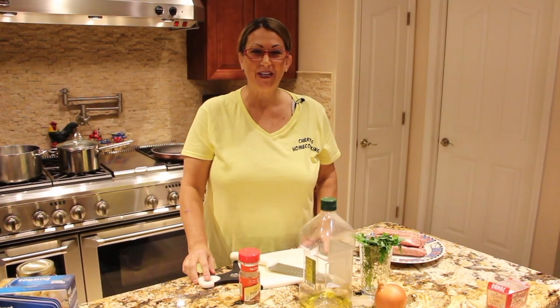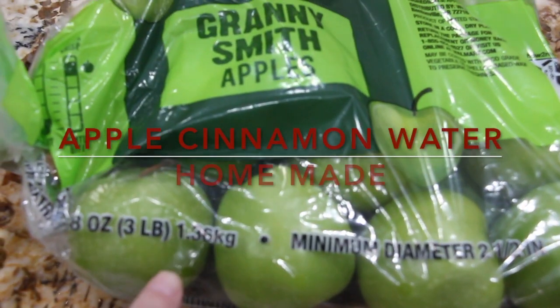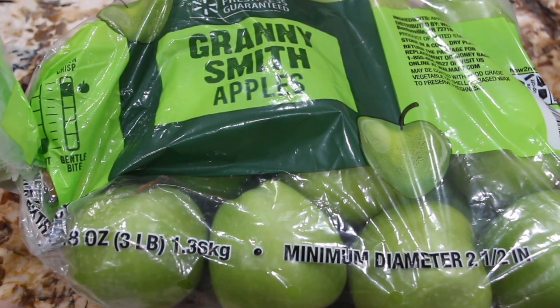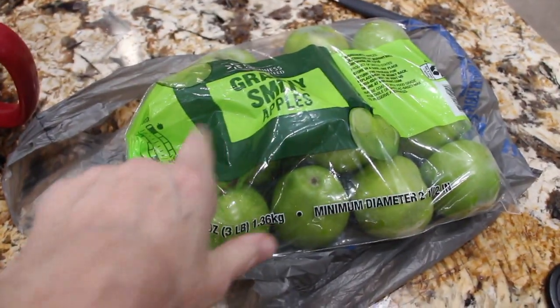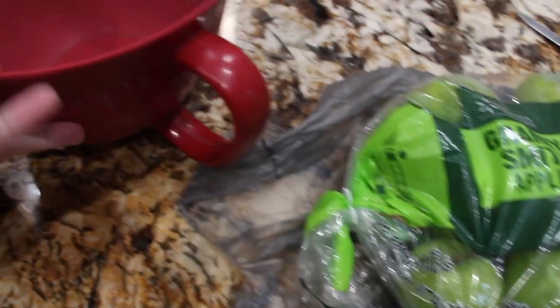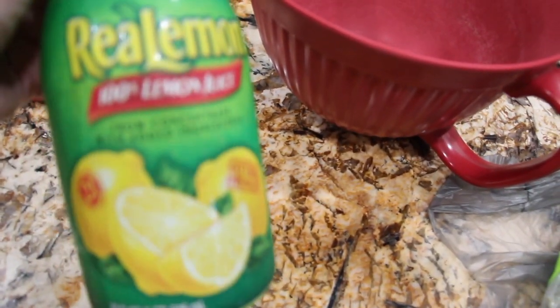Hi guys, welcome to Cheryl's Home Cooking. I'll peel and core three pounds of Granny Smith apples. Once I peel and core my Granny Smith apples, I'll place them in my bowl with a little bit of lemon juice.